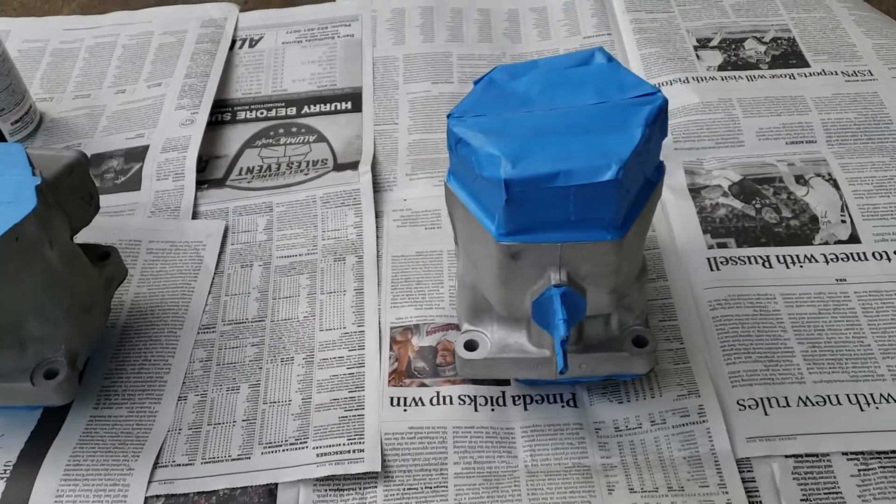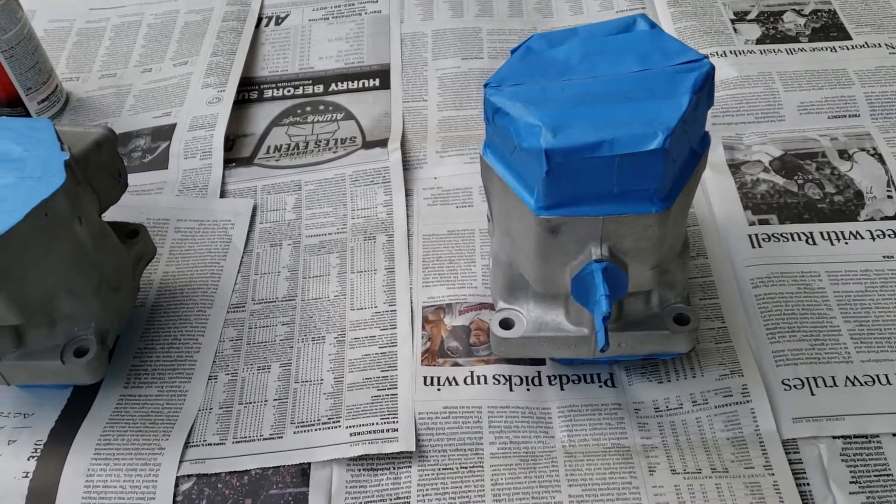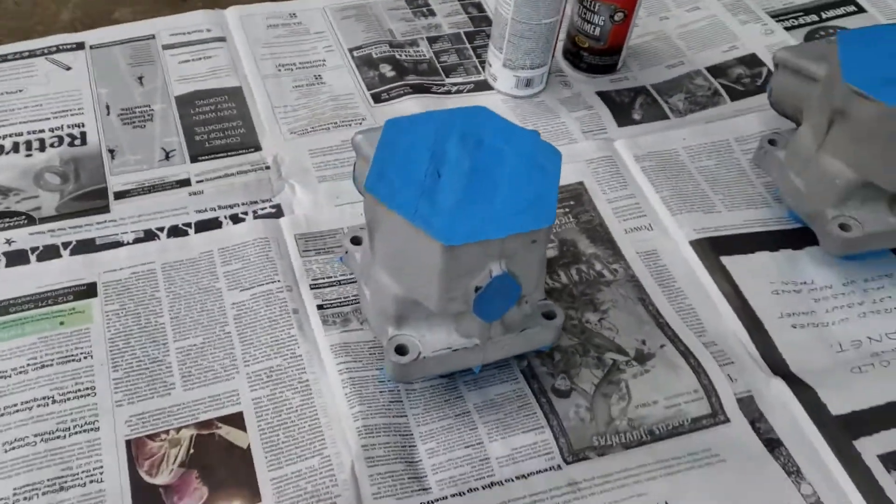I got studs in this one already. Somebody who was helping me jumped the gun before I got this one painted, so I'm painting this one with the studs in it. These two I don't have any studs in yet.